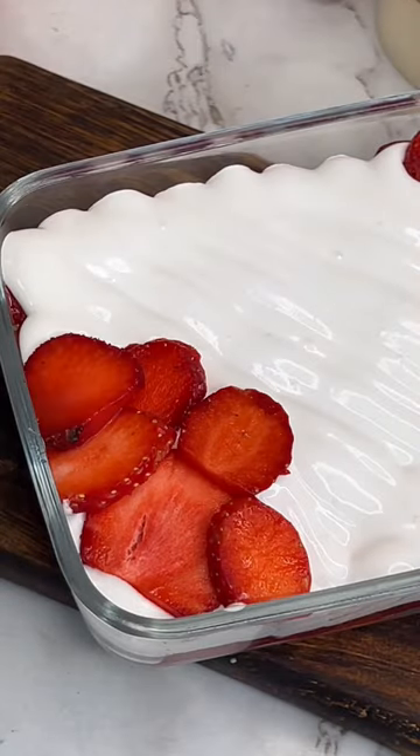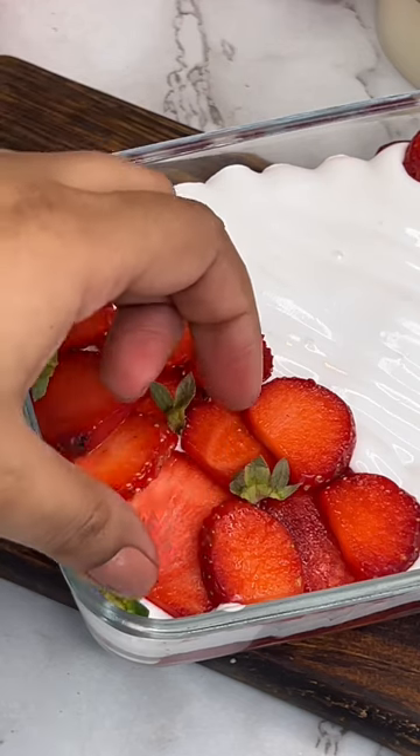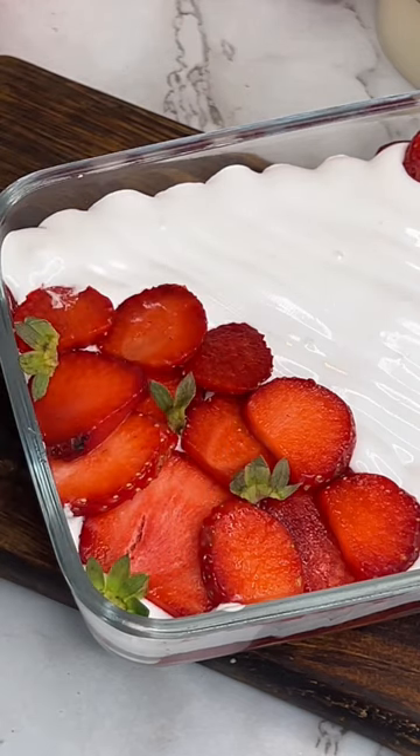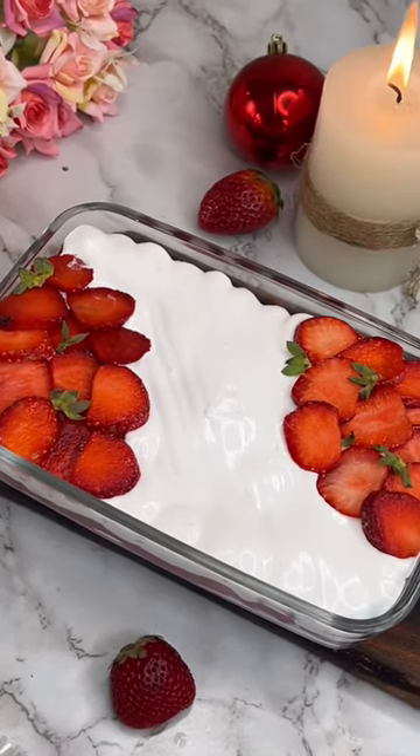I have decorated it with some strawberry slices and mint leaves. I had no mint, so I used a strawberry stem. I am very smart! That's it — our no-bake strawberry dessert is completely ready.